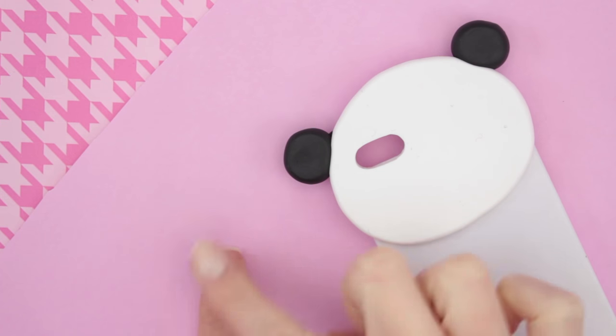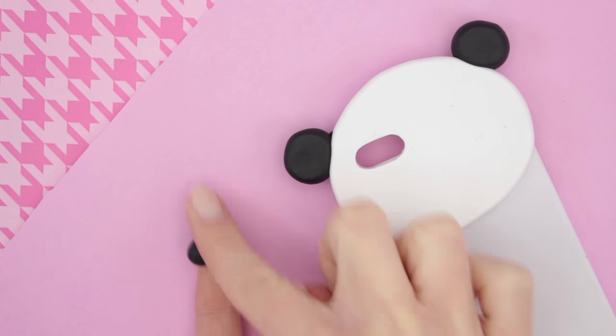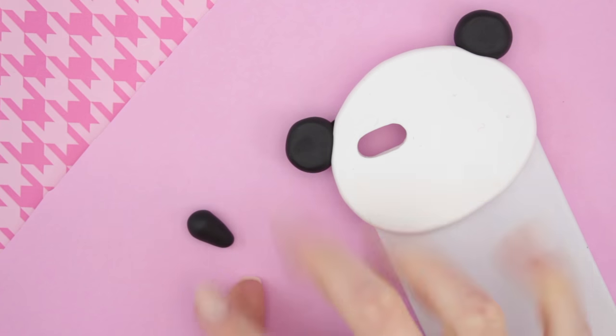And now it's time to make the arms. Just take some black polymer clay, roll it into a ball and then make it a little bit more pointy in one of the ends.